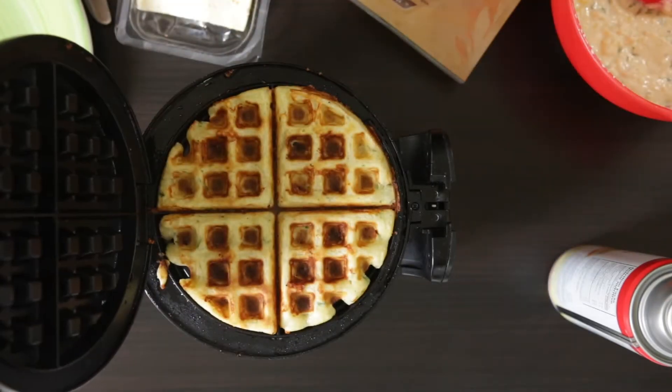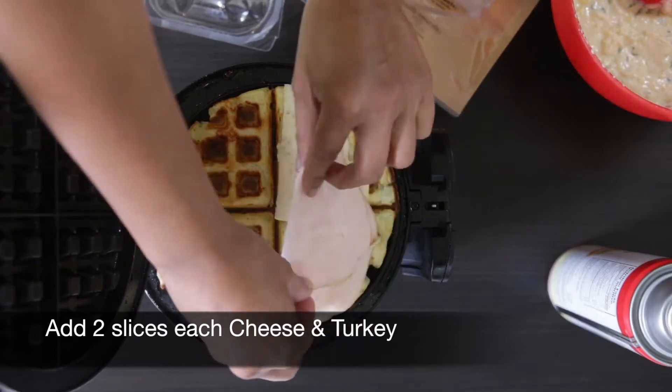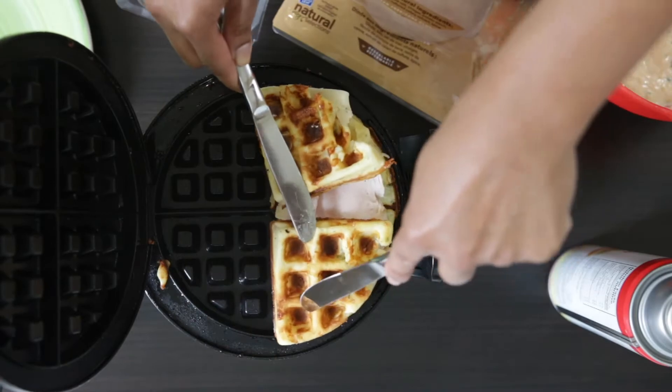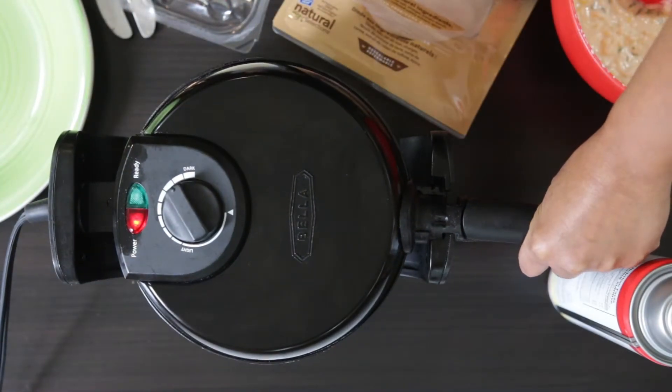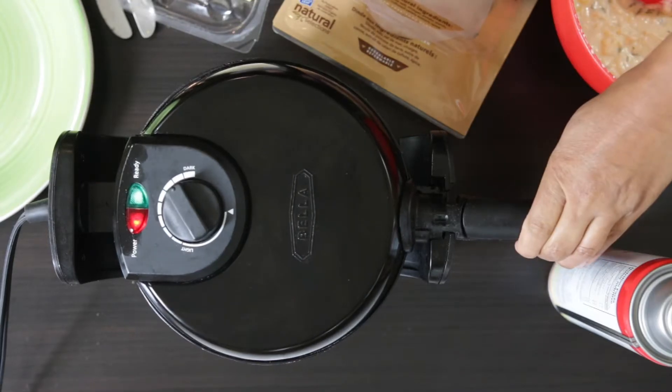Once cooked, I'm going to add some sliced cheese followed by some sliced turkey or any other meat of your choice. I'm going to flip the other half of the waffle over and close the waffle iron and press down so the cheese melts. You can also cook all of the waffles at the same time and just stick them in your oven for that cheese to melt down.